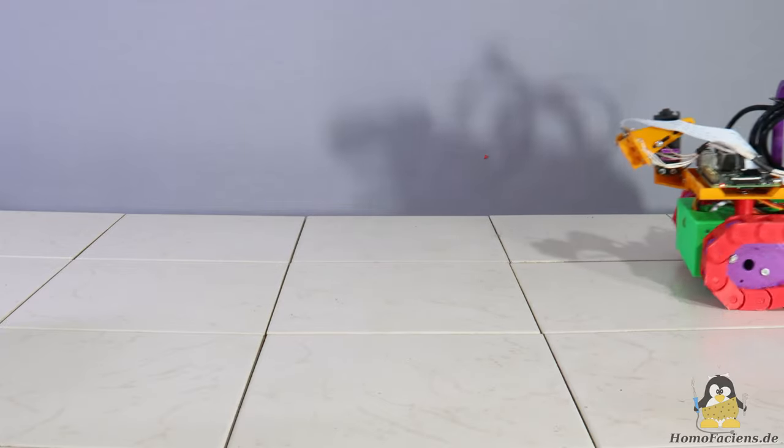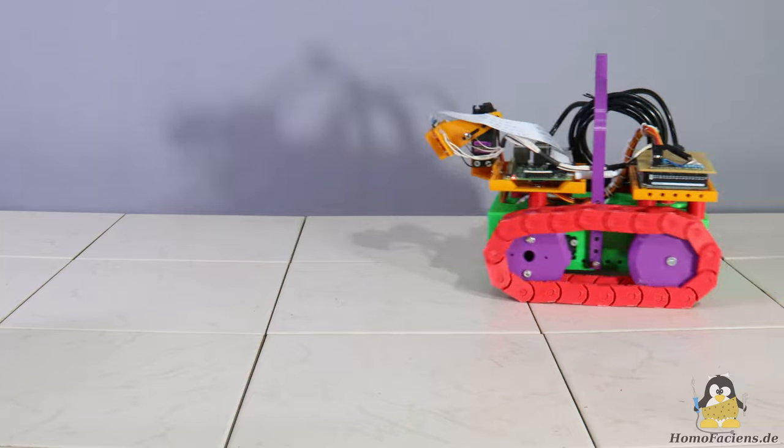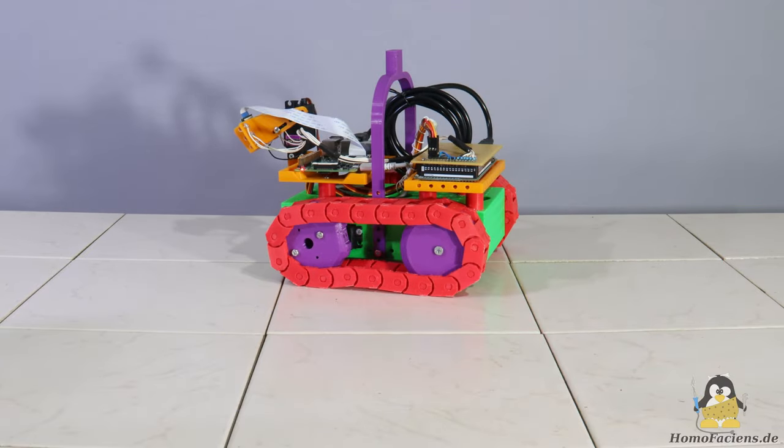In this video I would like to introduce you to a robot vehicle that I'm currently developing for my project Mail2Code. As the project name implies, this robot can be controlled via email.